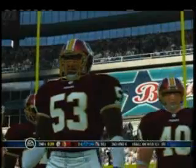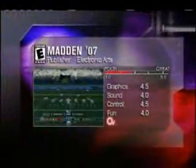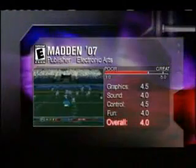It's no surprise that when you start a franchise with the Cowboys, T.O.'s morale is already dangerously low. Madden is a great pickup for all ages, and Texas Gamer gives it a four out of five. For Texas Gamer, I'm Mark Adam.